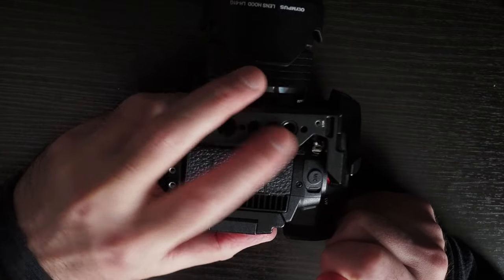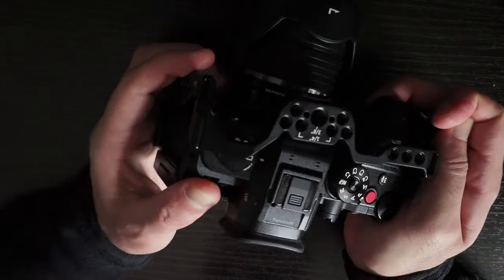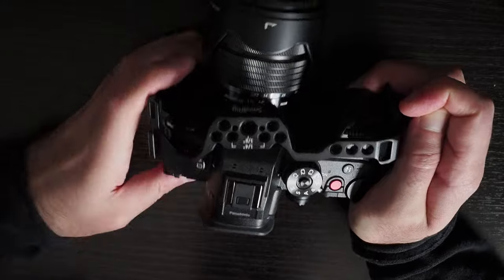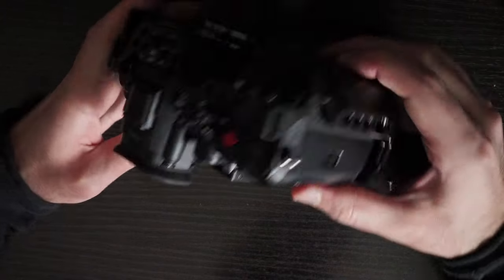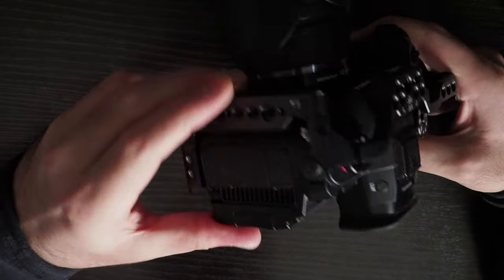You have the NATO rails on this side for attaching anything. Actually, I don't think this is the NATO rail — there's no NATO rail on the top, and no NATO rail on that side either. I think the NATO rail is only on the left-hand side.